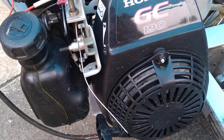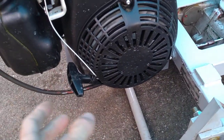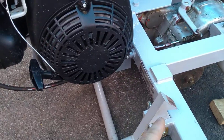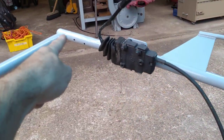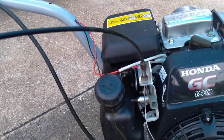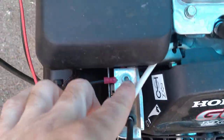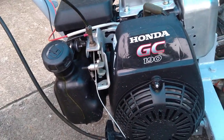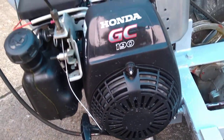The kill switch operates by shorting to ground when the contacts are closed. To short to ground I just need to short somewhere on the engine, which is bolted down to the chassis. In theory I could have run a single wire to the switch and shorted to the handle, however I wanted to be absolutely certain of a good electrical connection, so I ran a return wire as well to make sure I had a solid ground. Not strictly necessary, but I wanted to be sure the kill switch would reliably short to ground.